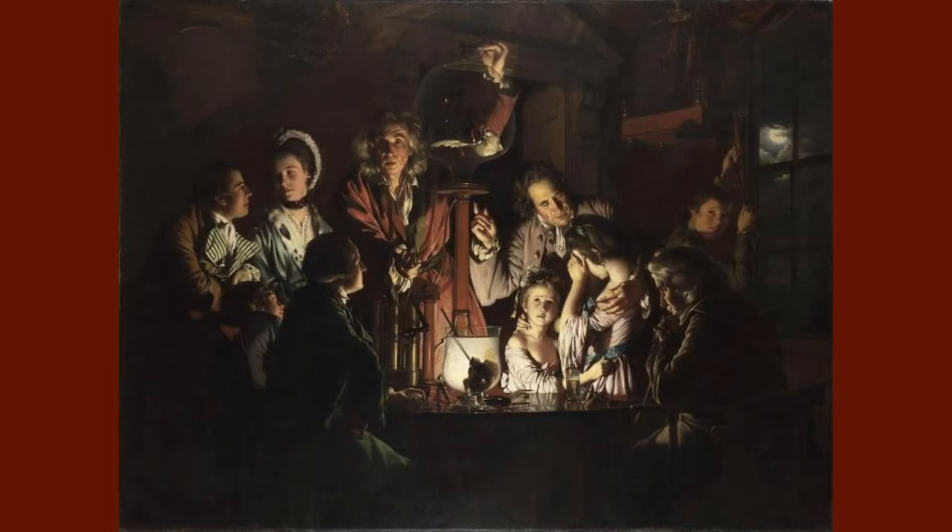Hi, I'm Sabrina Song, and today I'm going to talk about a famous 18th century painting called An Experiment on a Bird in the Air Pump by Joseph Wright.